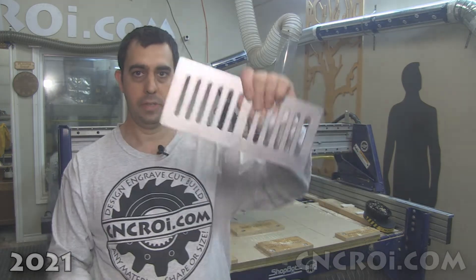Hi there, I'm John from cncri.com and today we make custom engineered flooring vents with stainless steel backing.